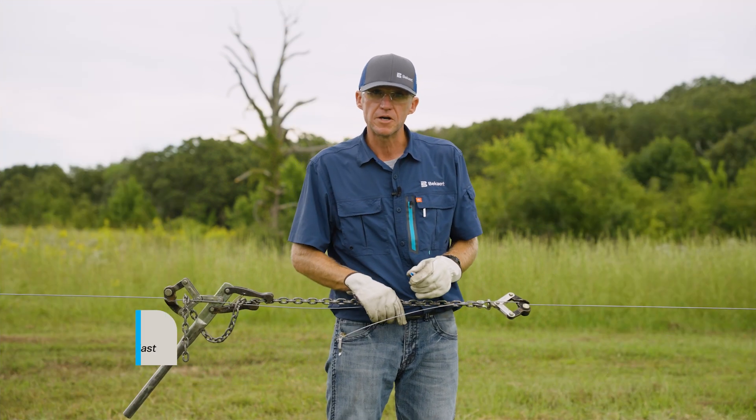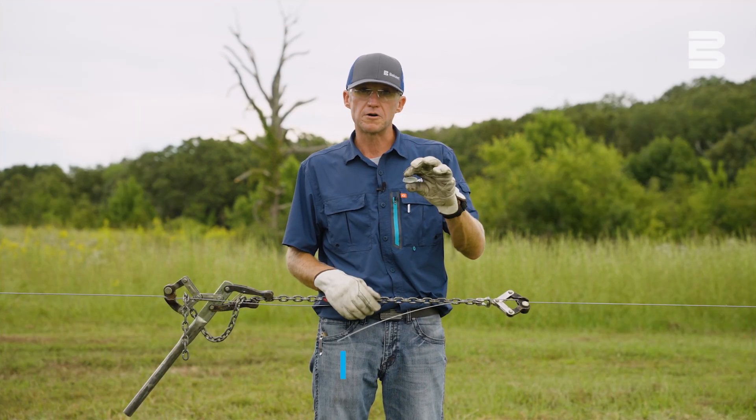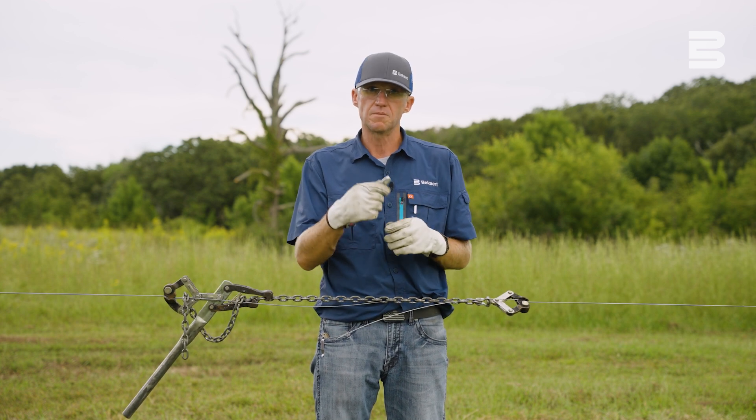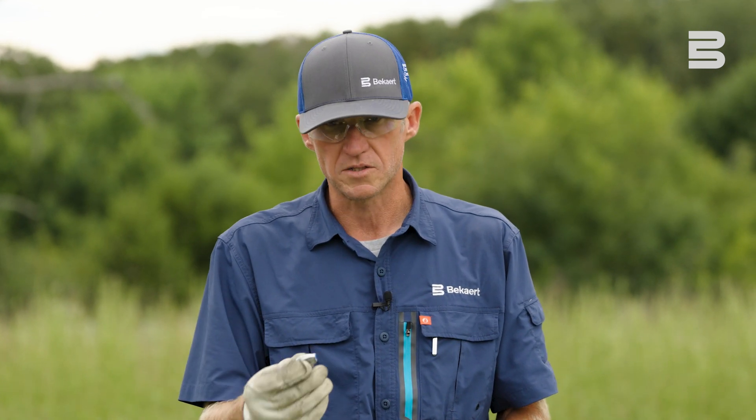Hello, I'm Van with Beckert. I'm here today to demonstrate the Gripple products. The Gripple wire joiners come in multiple sizes — there's a small, a medium like we're going to demonstrate today, and the large. The medium will work with your 12.5 gauge smooth wire and 15.5 gauge barbed wire products.